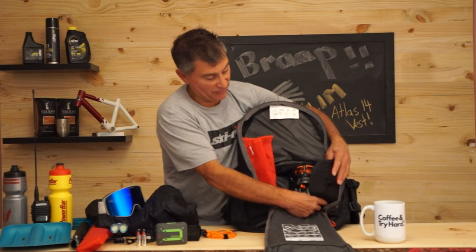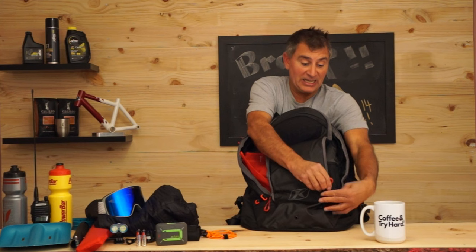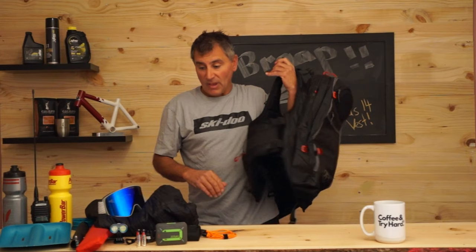One of the biggest questions I get is how much you can put in this 14-liter pack. I've laid out everything that would go in here: two big water bottles, a radio, my shovel, my probe, my Mountain Lab 2000-lumen light, a Zoleo satellite communicator, those two AA batteries, a spare key, and a tool kit.